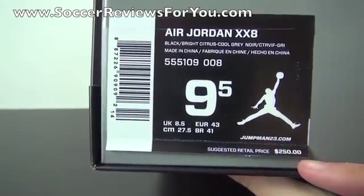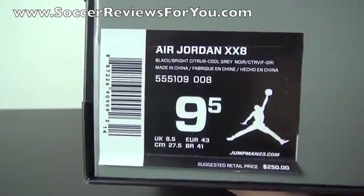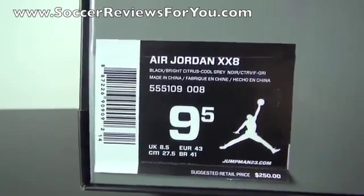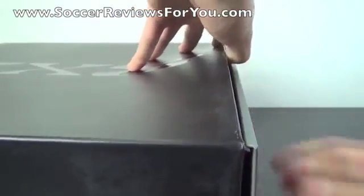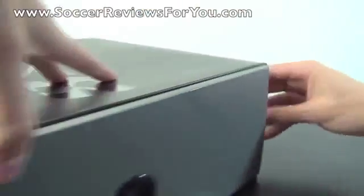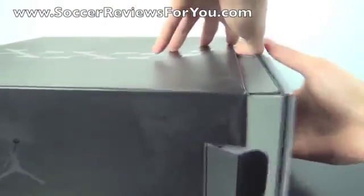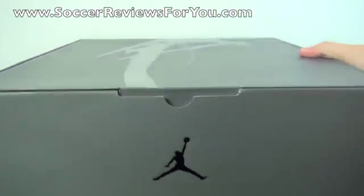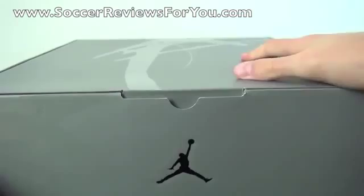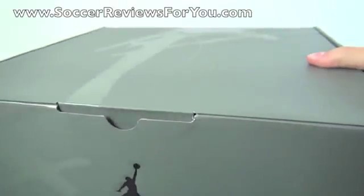The shoe has a suggested retail price of $250, which is pretty expensive, but for whatever reason these seem to sell out even though apparently nobody actually likes them. Taking the sleeve out — there are these little tabs here. Inside you have a grey box with a Jumpman logo right there.